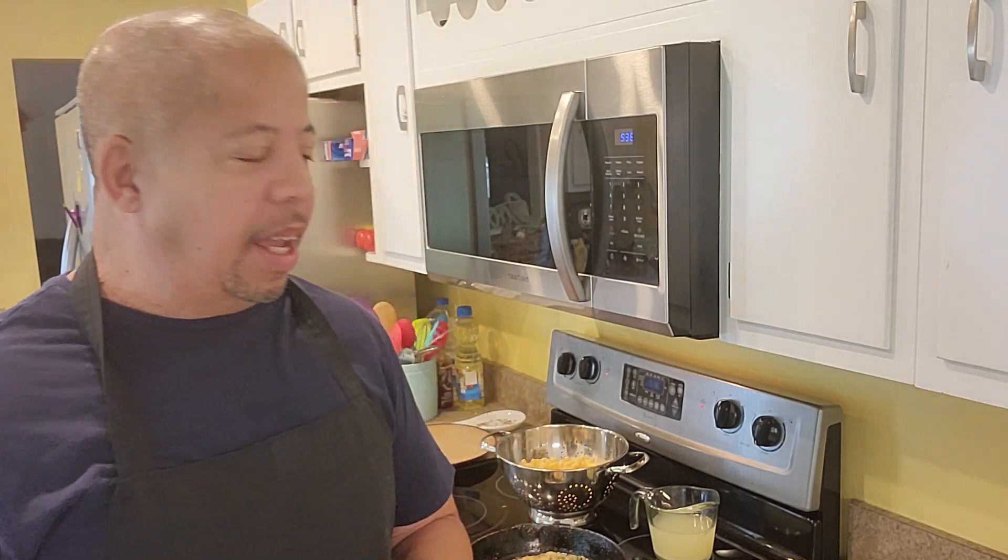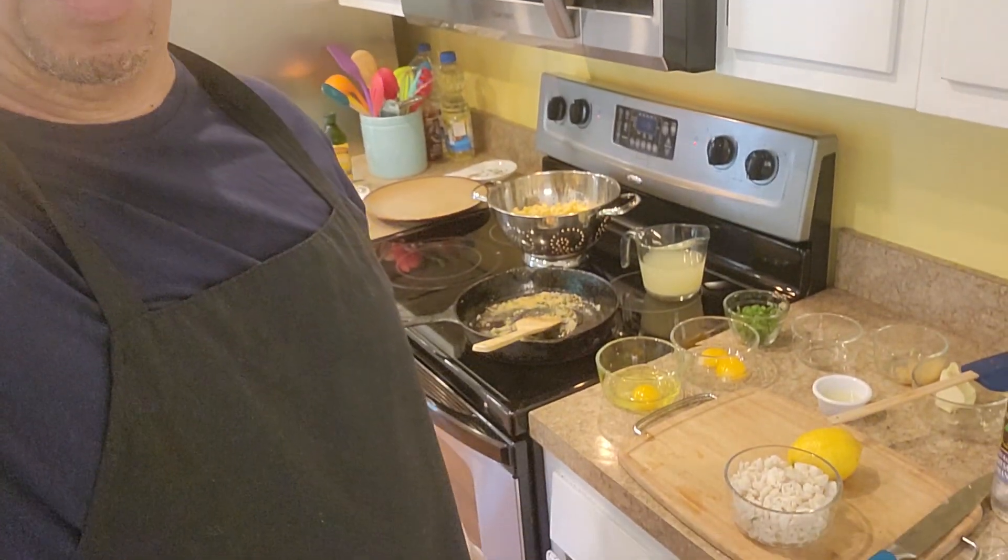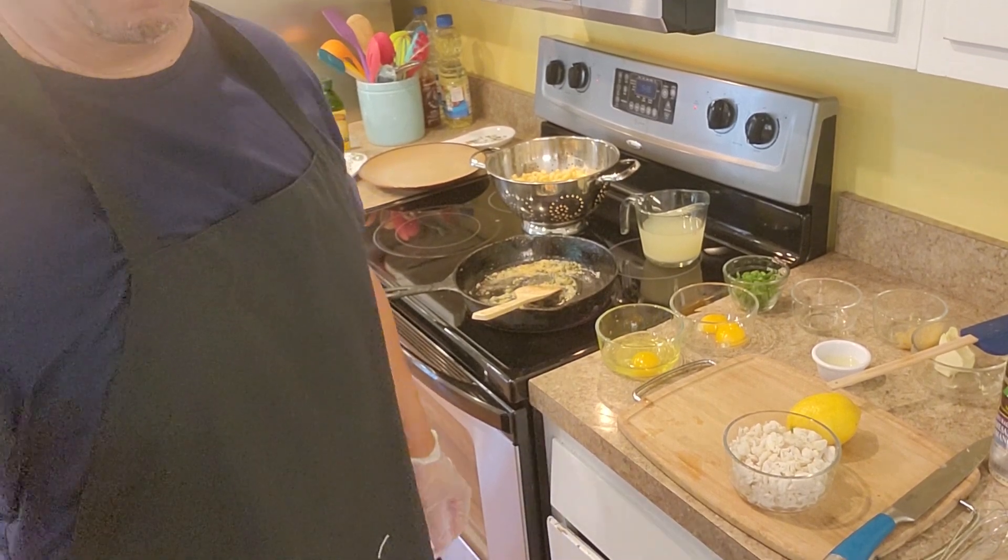Once again guys, thank you for watching, liking, and subscribing, and most definitely for your support — couldn't have done it without you guys. And today it is a summer crab carbonara pasta.